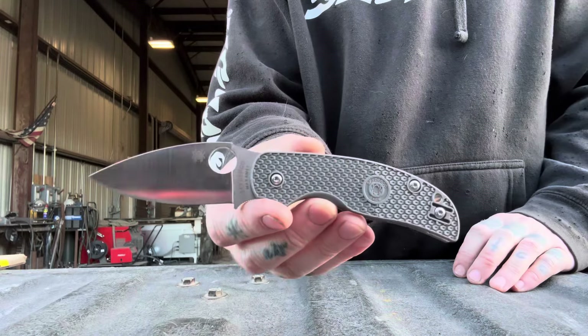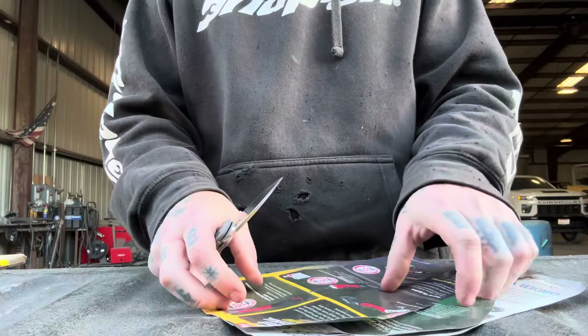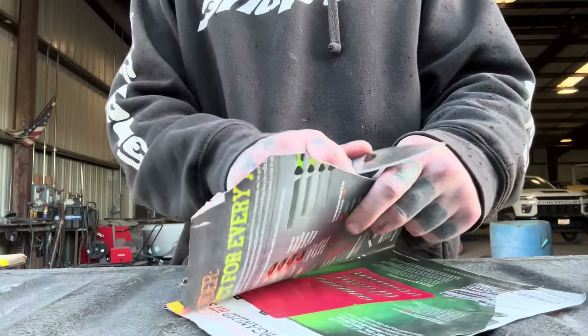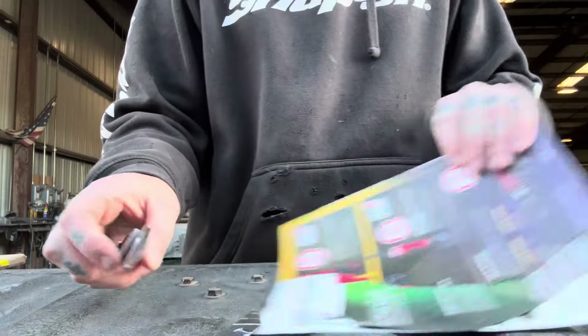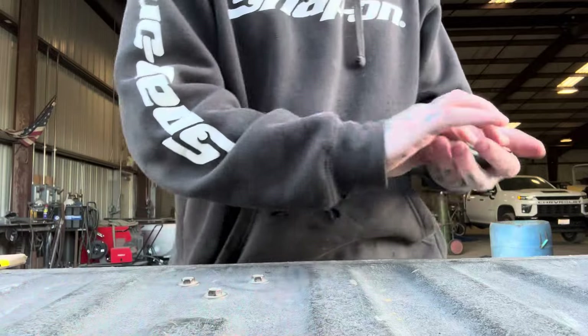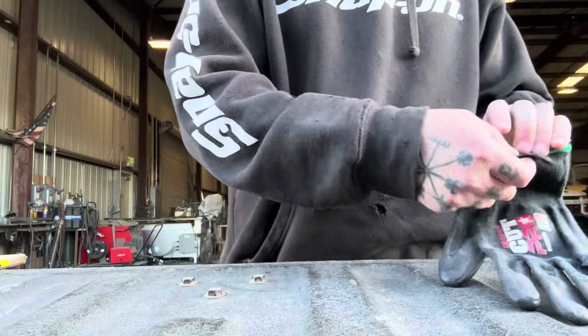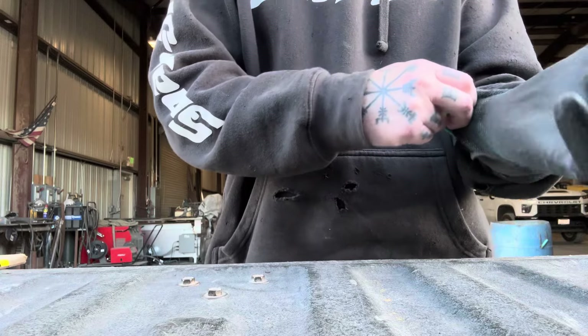Welcome back once again to Duty's Daggers, where we are cutting with the Spyderco Sage 5 and Maxamet blade steel — one of my favorite steels ever. Spyderco just does so well with this stuff; it holds an edge insanely well, and it's factory sharp as hell as you just saw.